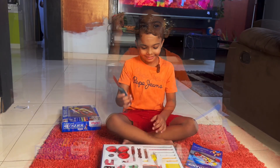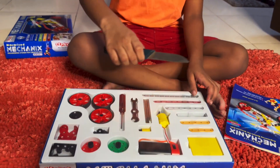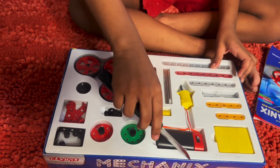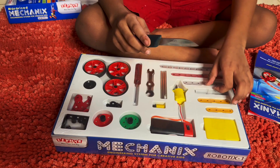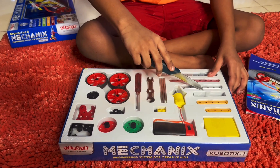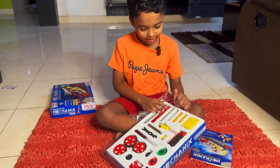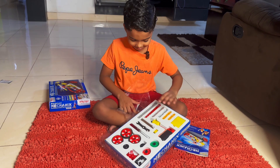I'll get my knife. Guys, I open it. Let's open it. Let's open it.